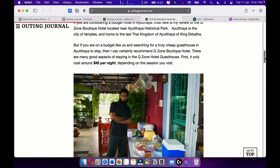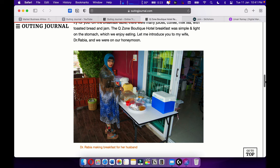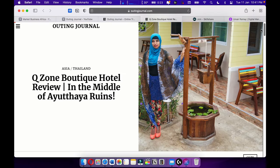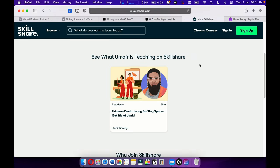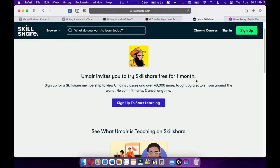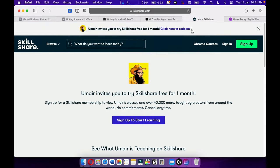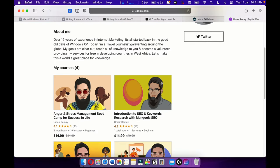I love travel writing — I want to become one of the best travel writers out there. I'm also teaching on Skillshare, so please check that out. I'm giving you a one-month free trial. Here's my course on Skillshare — more courses are upcoming there.